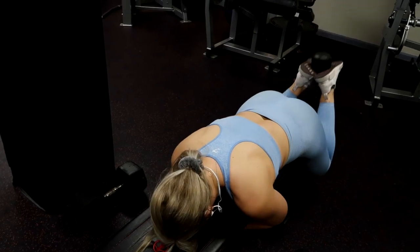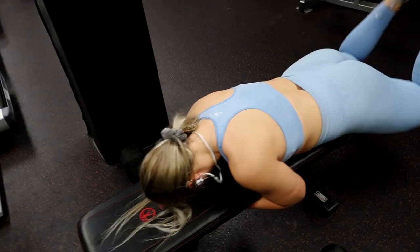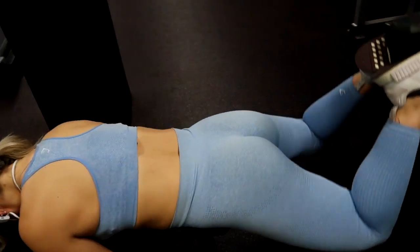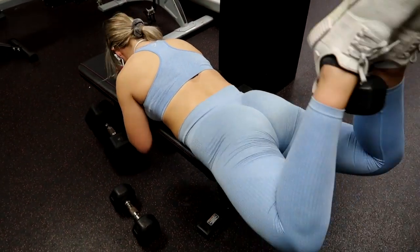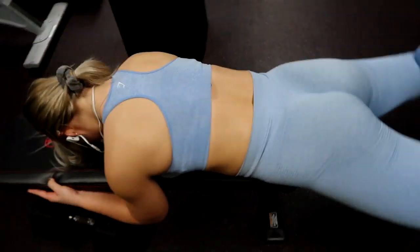This is my all-time favorite glute movement here. You're going to grab a dumbbell and a bench, lay down, and this really helps you solely focus on just using the glutes. Try to avoid thinking about using your hamstrings too much and just focus all of that tension into your glutes and squeeze at the top.